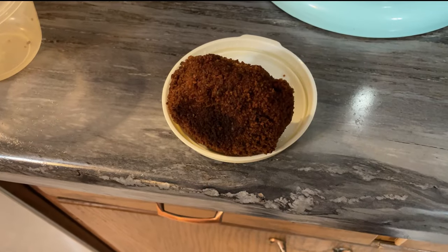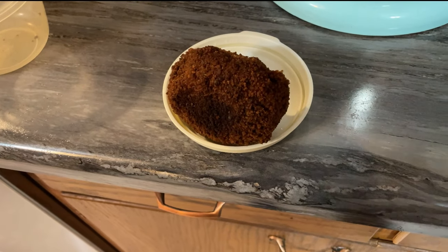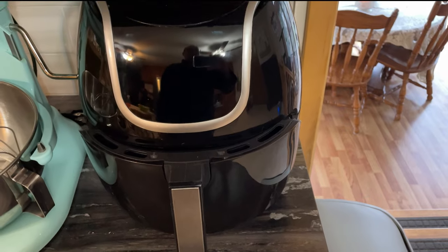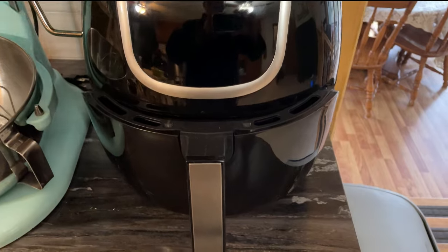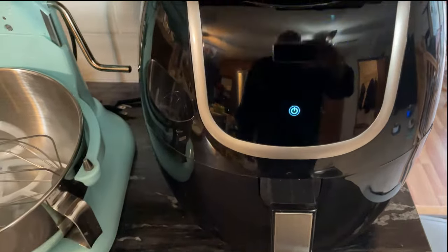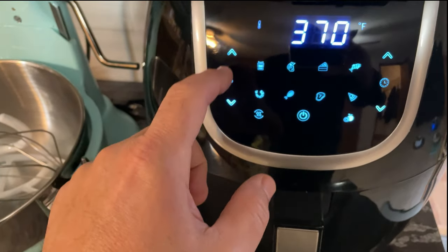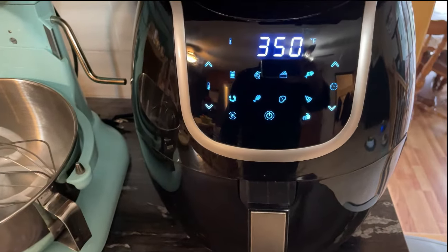This is actually the next day. The video has already been about 10 minutes so I'll make this short. This is the extra one from yesterday and I'm going to try heating it up in the air fryer just to see what it does. It's in the air fryer now - let's set it to about 350 degrees for about 10 minutes or so.